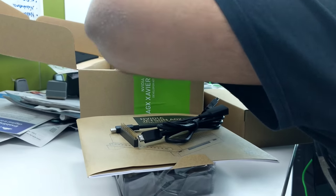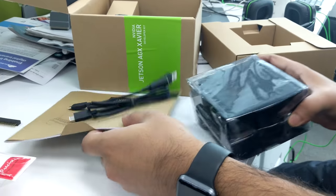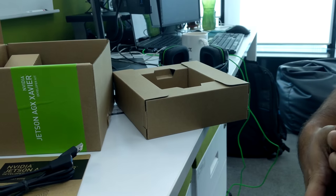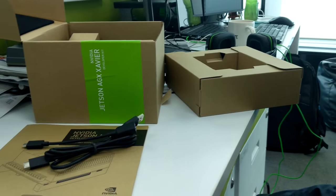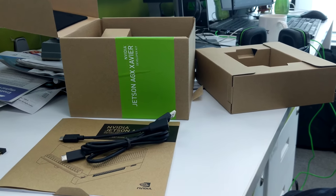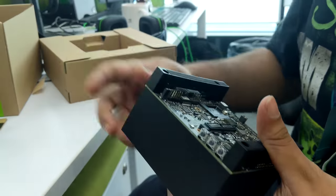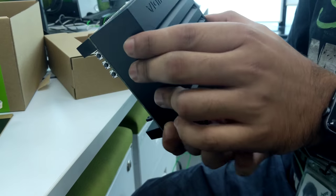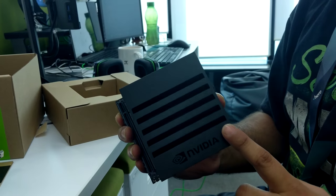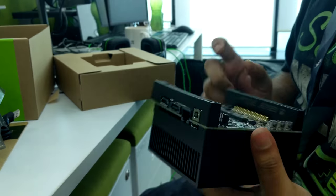That is pretty much it. That is the Xavier — I'll open this up for you, it's in an electrostatic sheet. It's like a Raspberry Pi on steroids and a bunch of other things, and it has a GPU on it.